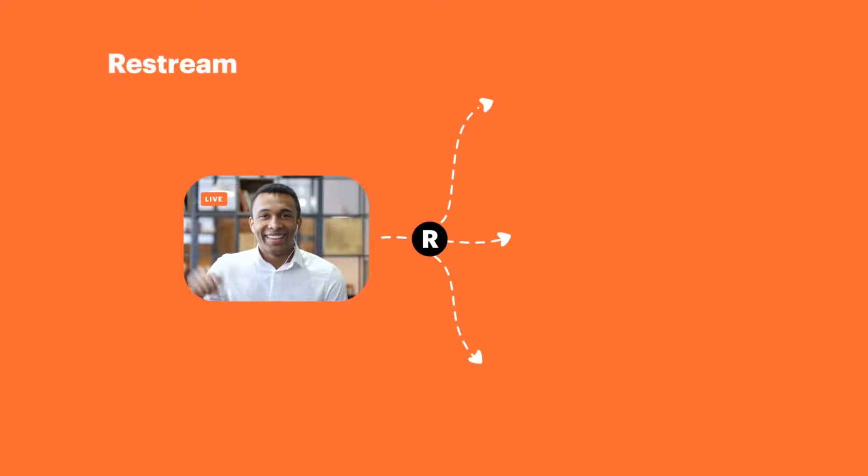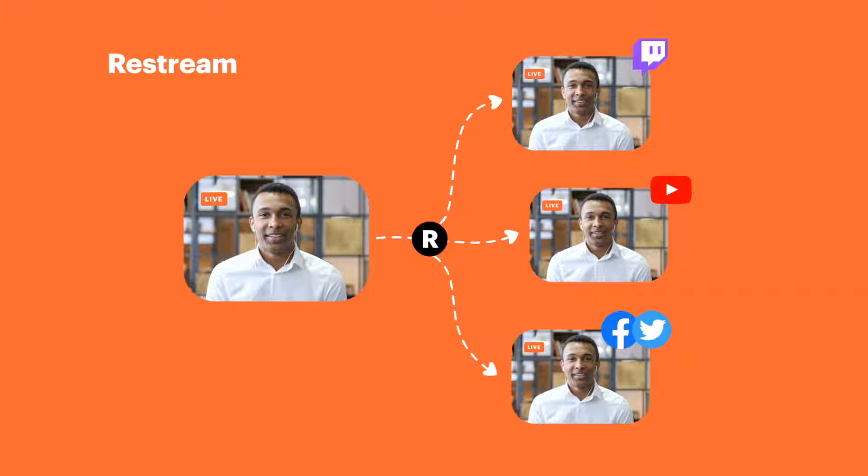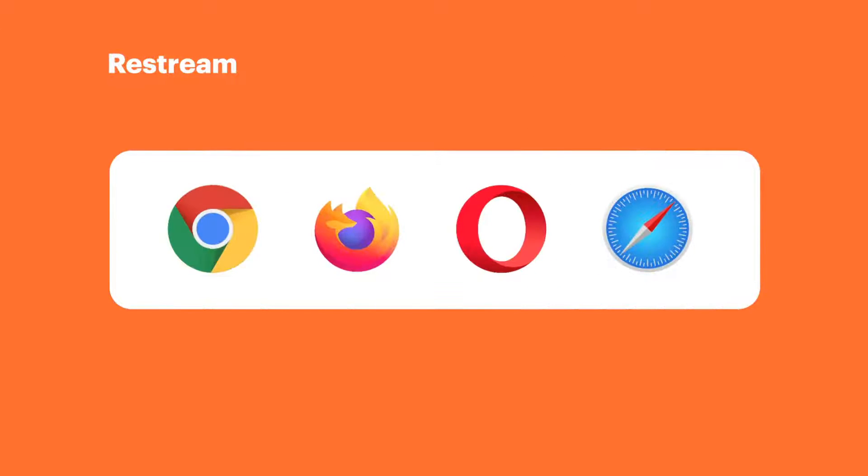This video is brought to you by Restream and the Restream Live Studio. Learn more about Restream and how it can help you as an online content creator to reach more people by clicking the link in the video description below.